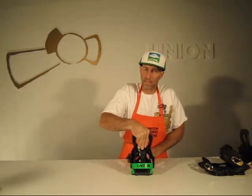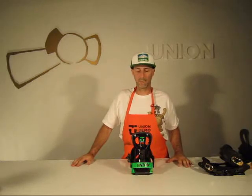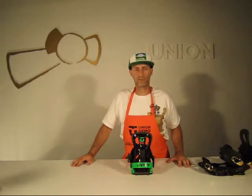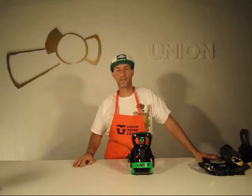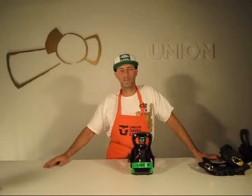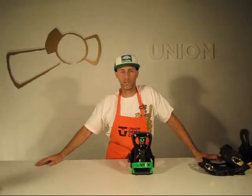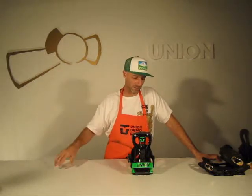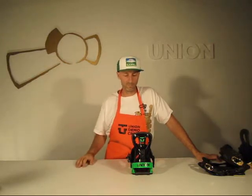Real smooth and forgiving. The rider that's probably going to buy this is someone that's been shredding a couple of years, wants to upgrade from their beginner's kit or stuff they bought off eBay or Craigslist, and wants to start building their own setup. This is a perfect choice because it's not too high in the price game and not too low.